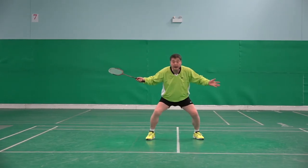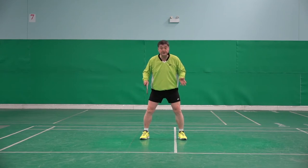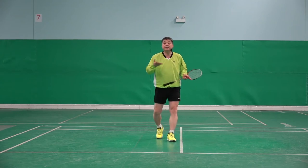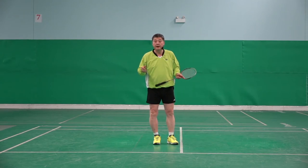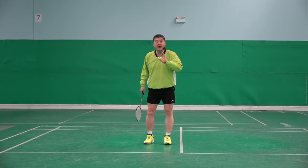But if I make a big first step, I don't have time to prepare. I lose balance. So that is all about the recovery step.